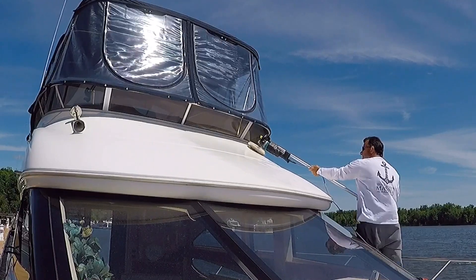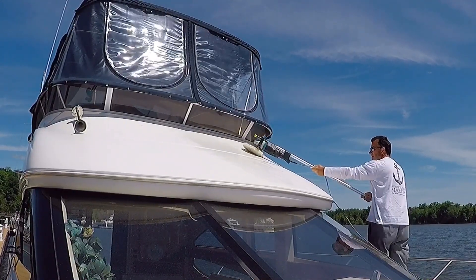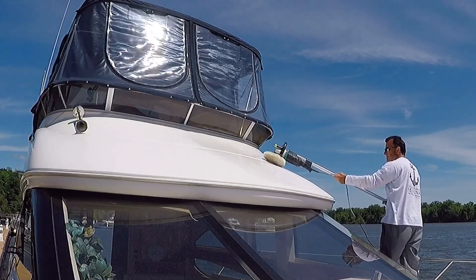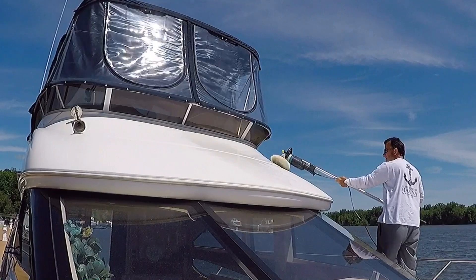This was the first time I was actually able to compound and wax the brow since I bought the boat three years ago, so it was in pretty bad shape. I had already given it one coat on this pass and you could already see a little bit more shine on the port side of the boat.